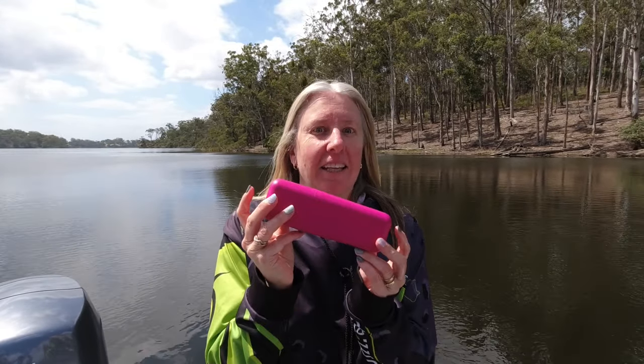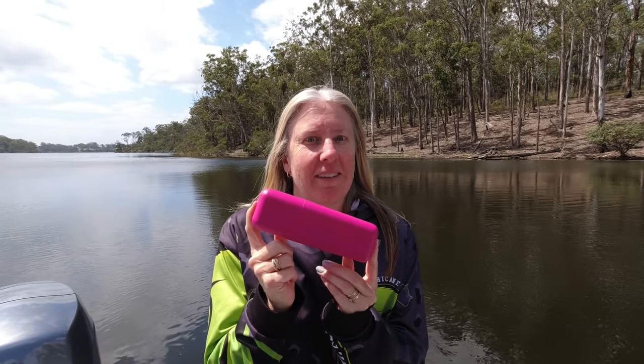Hi, Nikki here from Purple Patch Fishing. Today I've got one for the ladies only. I want to talk to you about a sensitive women's issue: how to pee on the boat. Remember to like the video, subscribe, and let's go and see what's in this little container.